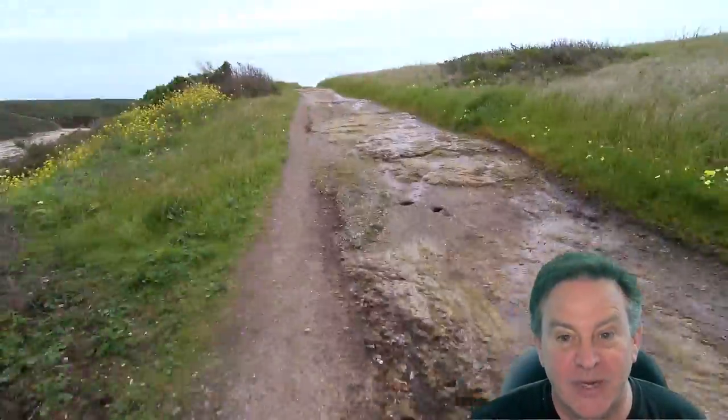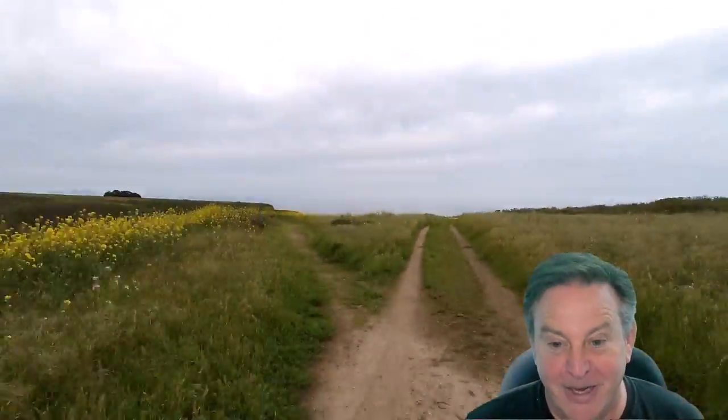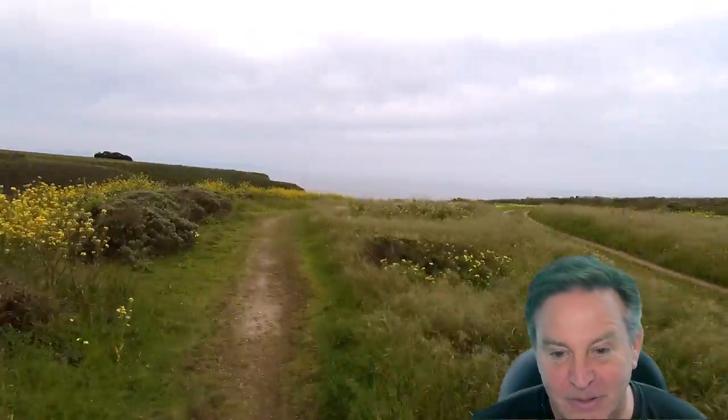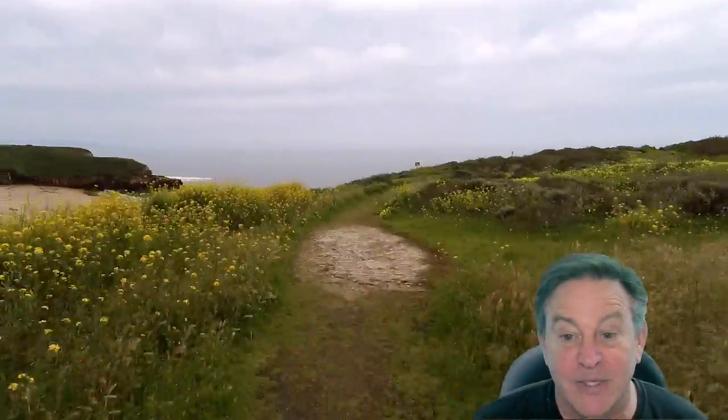No worries about the hills either — as soon as I pedal up, we go. It's nice to have the wider tires. If you had a standard bike you'd be slipping on this stuff unless you really knew how to ride and lean backwards and do all those tricks. But with four-inch wide tires — no problem whatsoever. It makes everyone look like a champ.